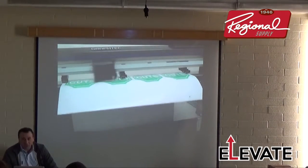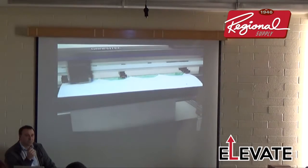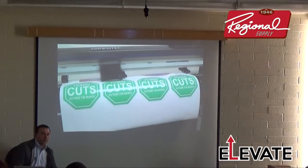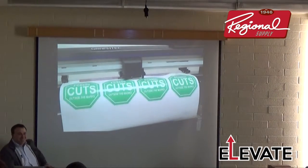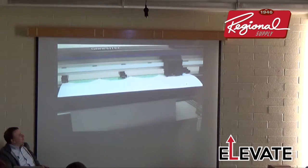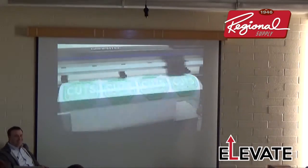Notice the registration marks are on the inside — he's using segment registration marks. By putting marks on the inside you're maximizing your media, not wasting material by extending registration marks to the edge. This feature is on the FC-8600. It doesn't waste as much vinyl.